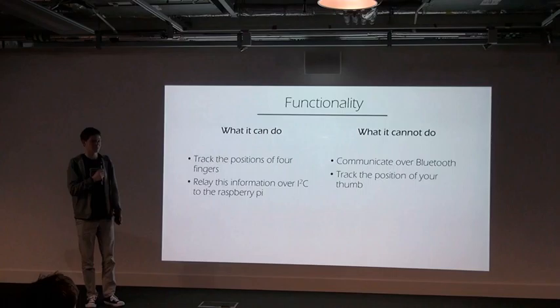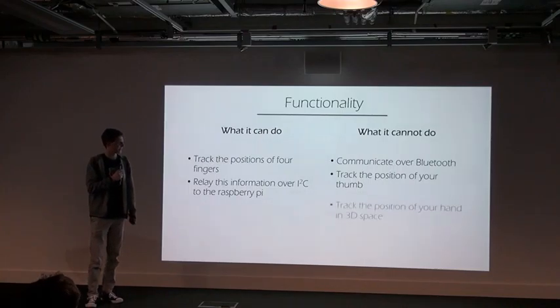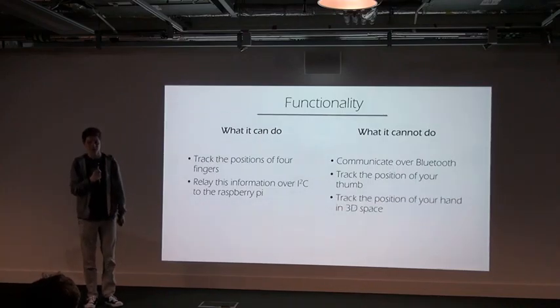At the moment it can't track the position of your thumb, and it can't yet track the position of your hands in 3D space. I'm working on this and I hope it will be done by next month.